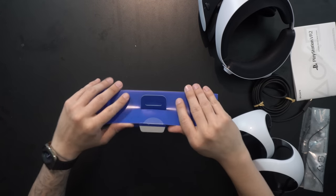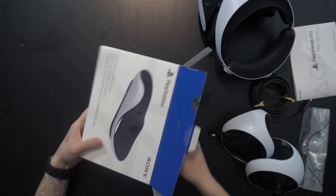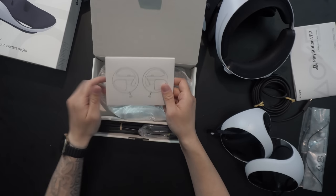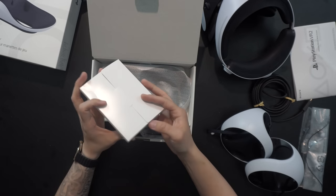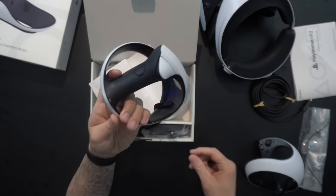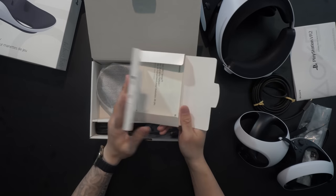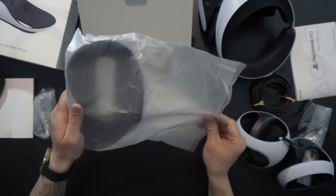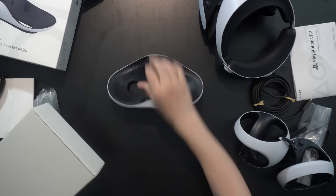Now let's take a look at the charging station. This is the only official accessory Sony is selling alongside PSVR 2 for now, which makes sense. These are always kind of a luxury item — you certainly don't need this, but if you're going to be setting this up regularly, it's worth grabbing just for convenience. The controllers do require little USB-C receivers, so you can charge with them on. Make sure you don't lose these — you may want to put them in right away. The station also comes with an AC power cable, and it's actually a bit heavier than expected, which is good so it likely won't move around when it's on a table.